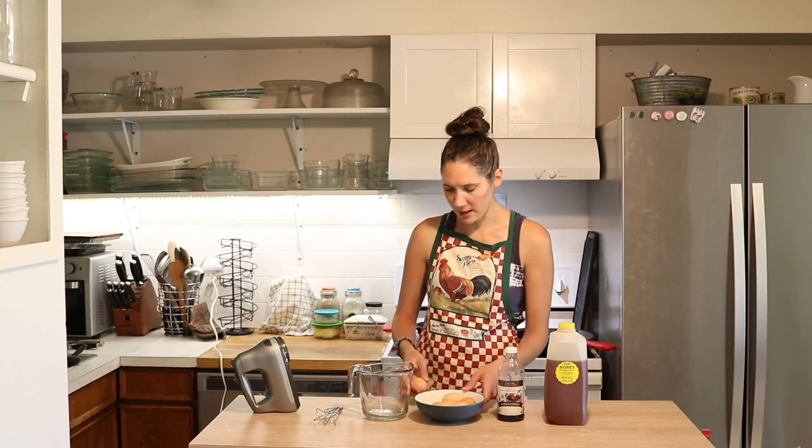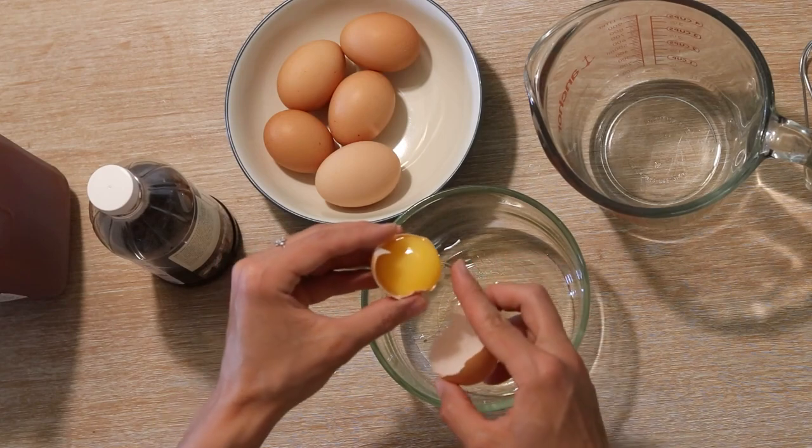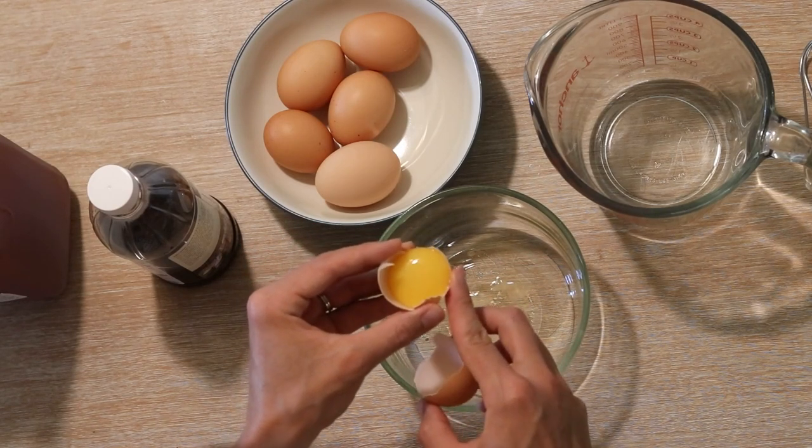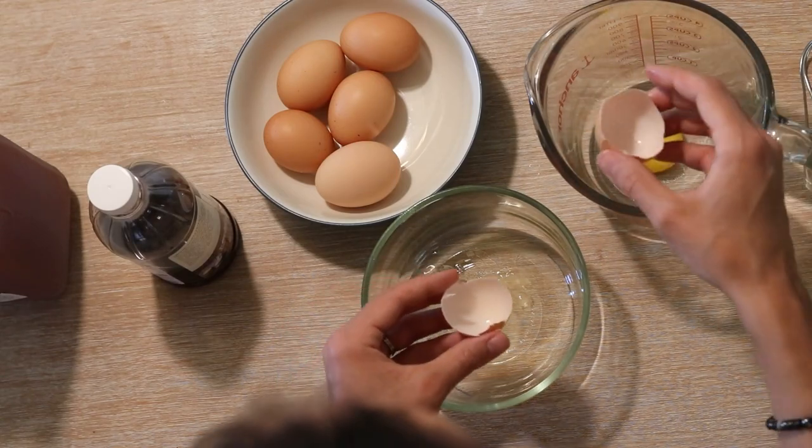I'm going to start by separating out the yolks into my pitcher. You separate out the yolks just like this, going back and forth, letting the white fall down below. I'll usually break off any of that little stringy stuff and then just let the yolk go in there.